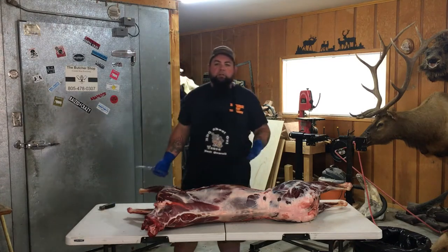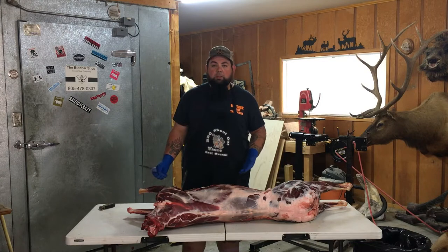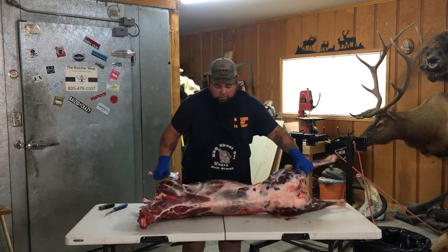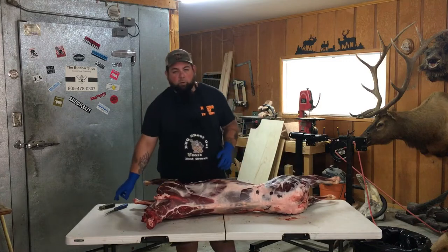So the first thing I'm going to do, I'm going to show you guys how to break down in the field. This is where it all starts. You ought to learn how to quarter properly.